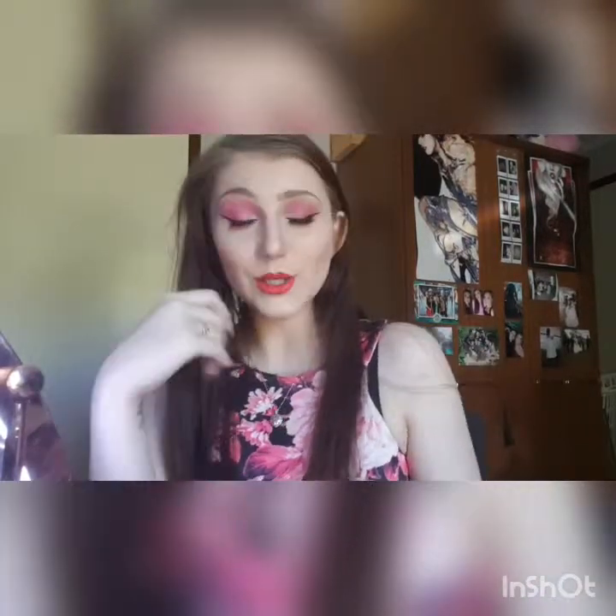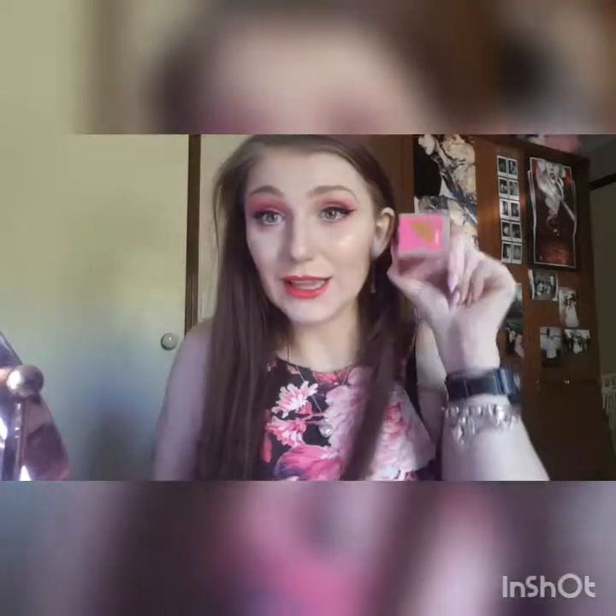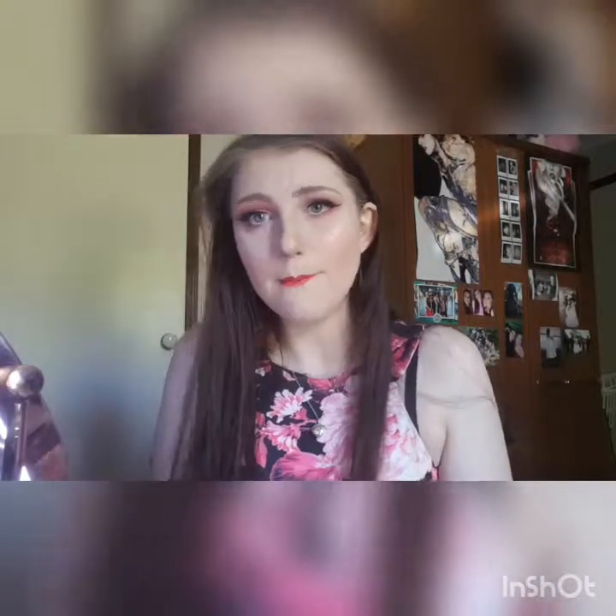This one's Watermelon Soda — it actually does smell exactly like watermelon. Smells amazing. Like the other one, it swiped on really, really well; I only took it out once and didn't have to dip in again. Evenly pigmented, no patchiness, both sides the same.